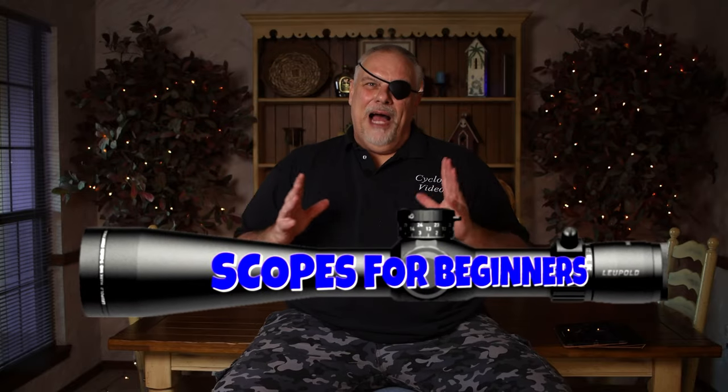What's up guys? I'm Joe from Cyclops Videos. If this is the first time you've been here, I appreciate you watching my videos. All right, let's get started with the basics.